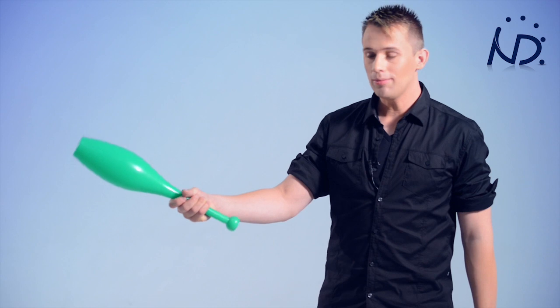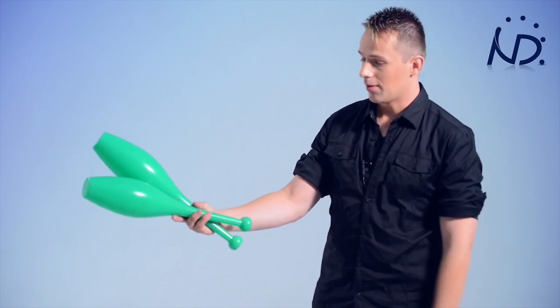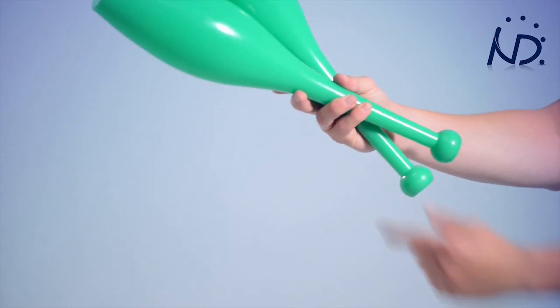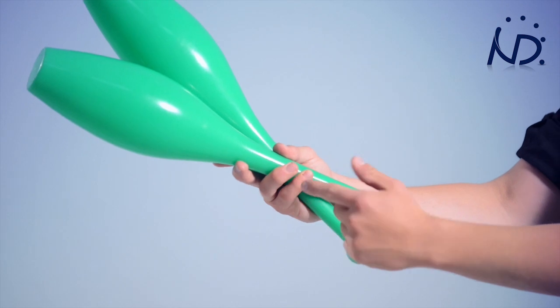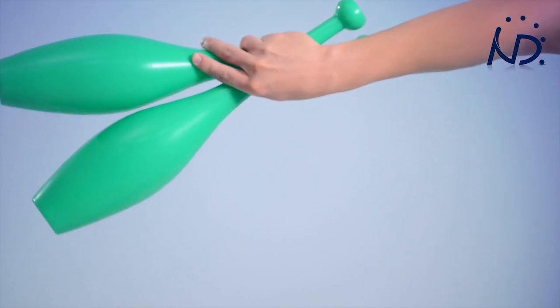What you need to know is how to start with two clubs in one hand, so you can start your three club juggling pattern. It goes like this: I have one club in my hand just like so, and I open my fingers and put the second club on top. With these fingers, I'll hold this club and grab it with my thumb. And from the back, it looks like this.